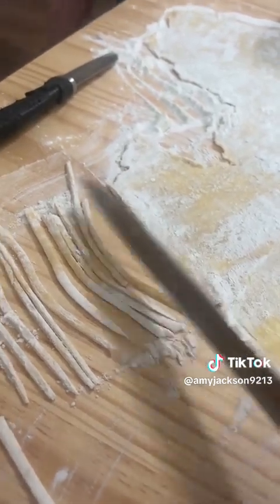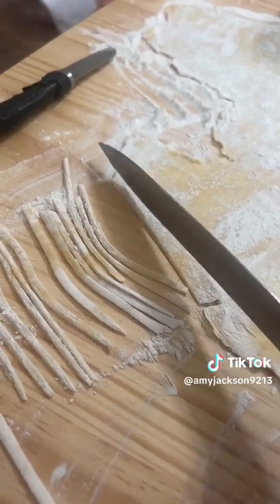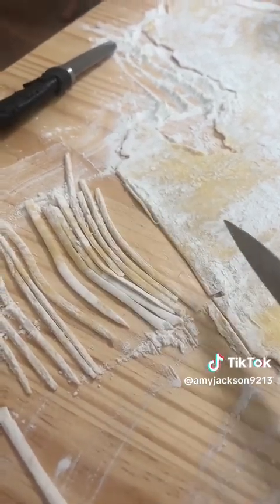Guess who also lost their pizza cutter? So now she has to sit here and cut these noodles by hand with a teeny tiny knife. These better be the most delicious noodles I've ever had in my life, because the work going into this is ridiculous.